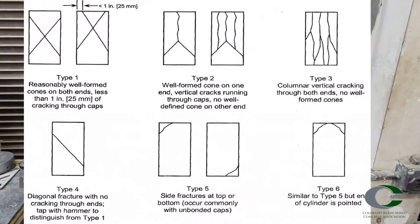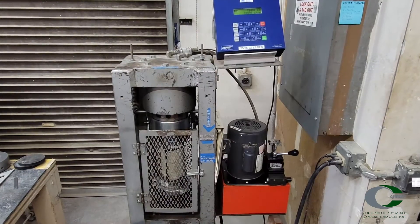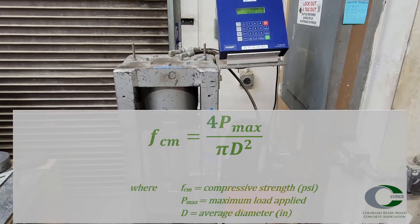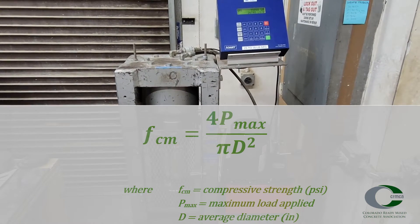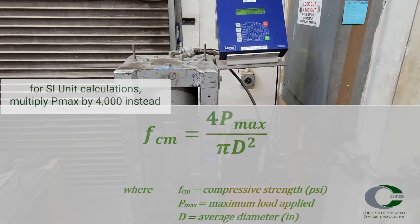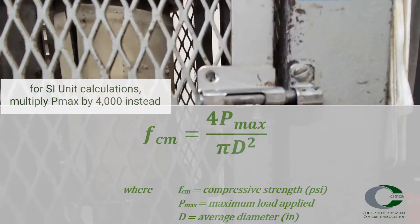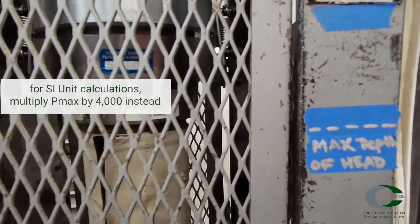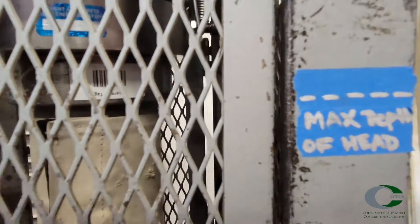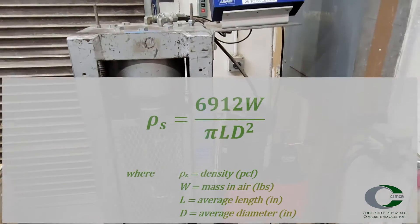Record the maximum load and type of fracture pattern. To determine the compressive strength of the specimen tested, multiply the maximum load by 4, then divide by the average diameter squared times pi. Alternatively, divide the maximum load over the surface area of the cylinder. If required, the density of the concrete can be determined either based on the dimensions or submerged weight of the specimen.